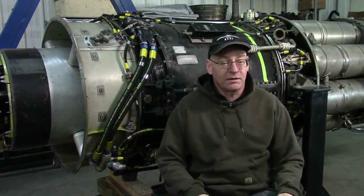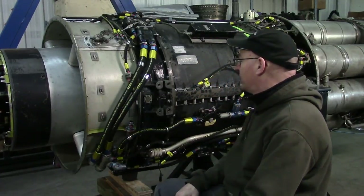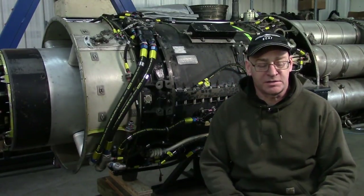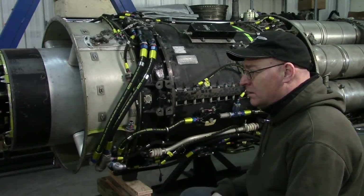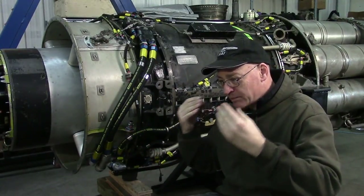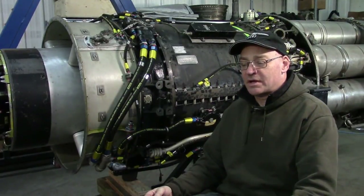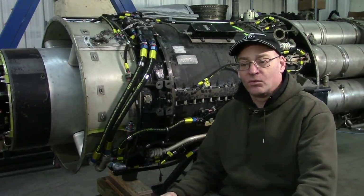Welcome to Jet City once again. We're working on the J47 turbojet engine for the Sabre and we are at the build stage with the back end, where we're ready to put the ceramic-coated turbine nozzle in when it gets here. We're also ready to put the ceramic-coated turbine blades in the turbine when they get here.